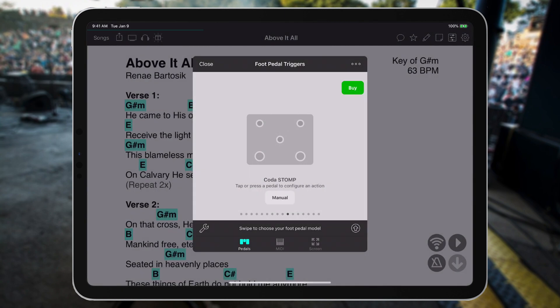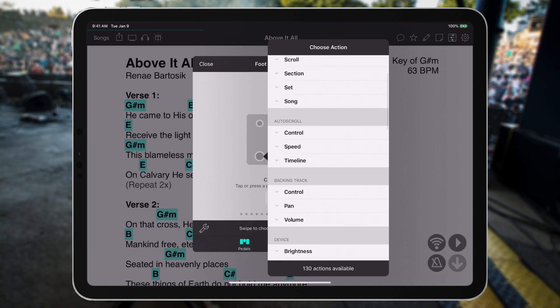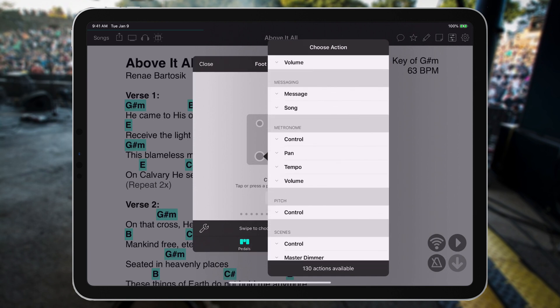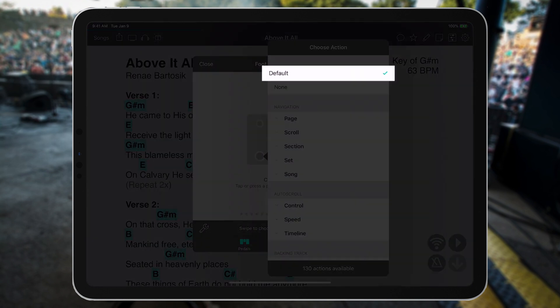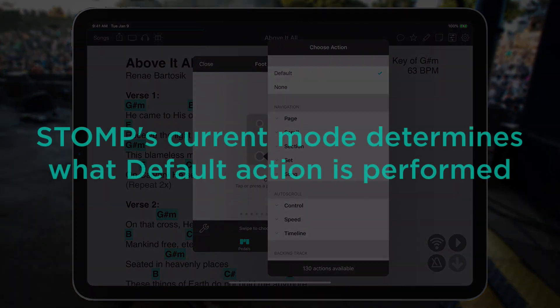The most important part of this diagram are the left and right foot switches. You can select either one of them, like the left one, and browse through over 100 actions in OnSong that you can assign to that particular foot switch. You'll notice that default is automatically selected for both foot switches, which means that whatever mode the stomp is in will determine what actions are performed.